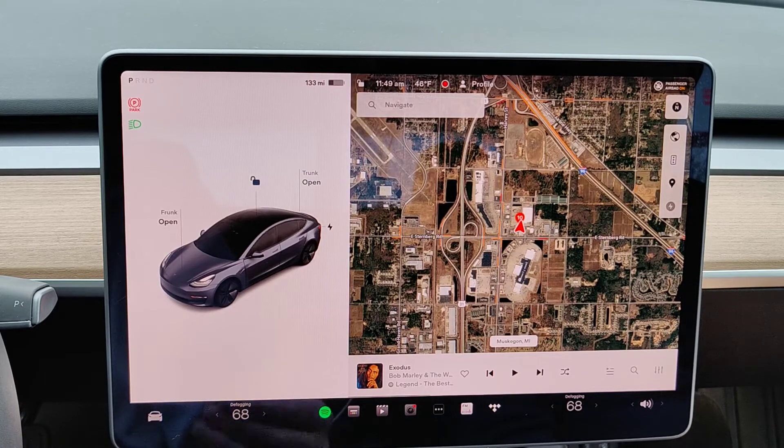That's the process to auto park your Tesla vehicle. You just want to be right around the spot that you want to park in, then put the car into reverse and click the auto park button.